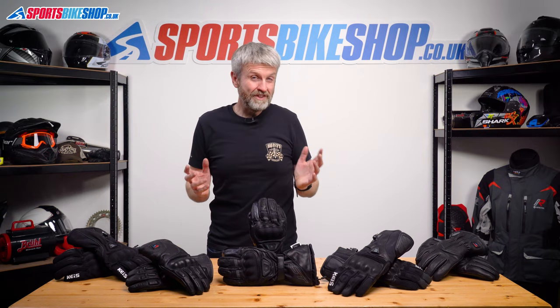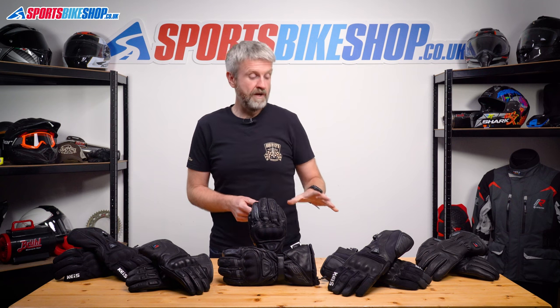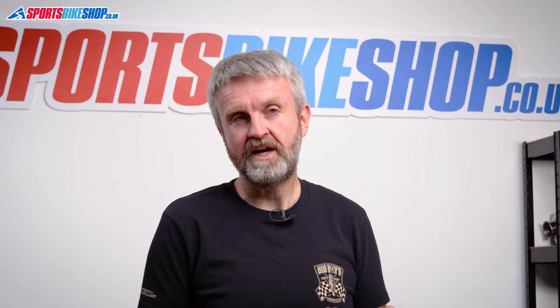Sometimes even the thickest winter riding gloves just aren't warm enough and you need to plug into the power. A pair of heated gloves like these are the most reliable way to keep your hands warm, because you get electrically generated warmth around your fingers and the back of your hands for those really cold days on the bike.